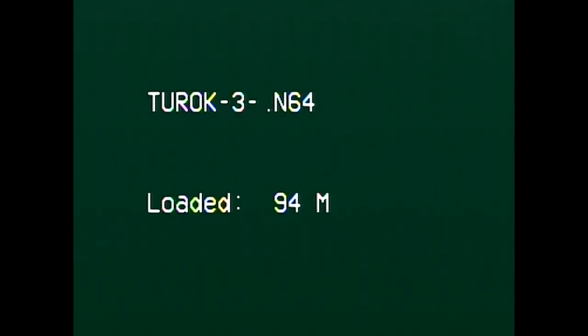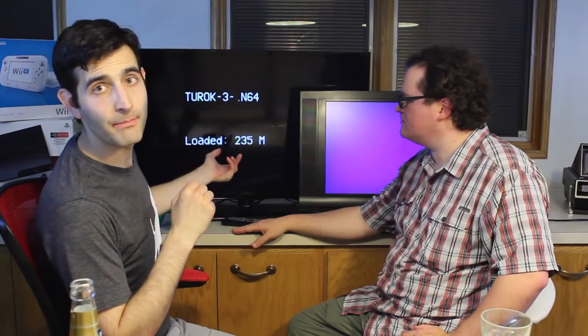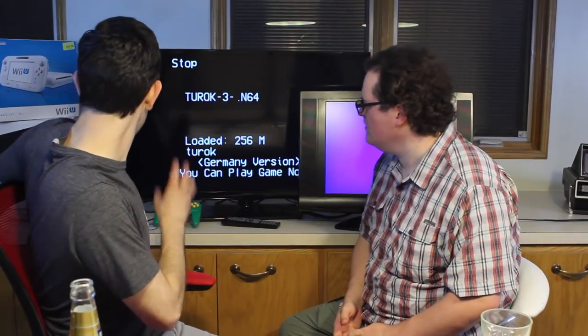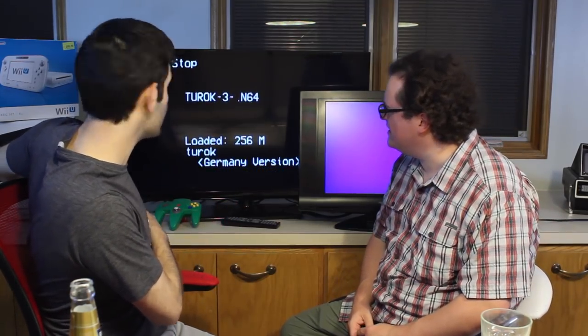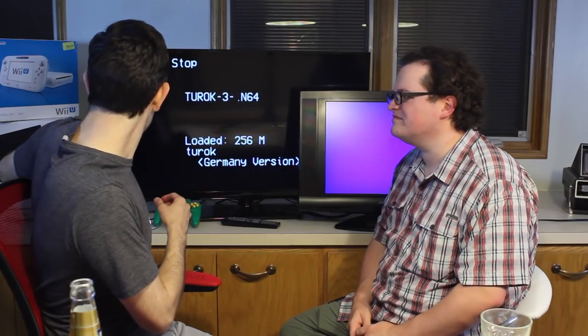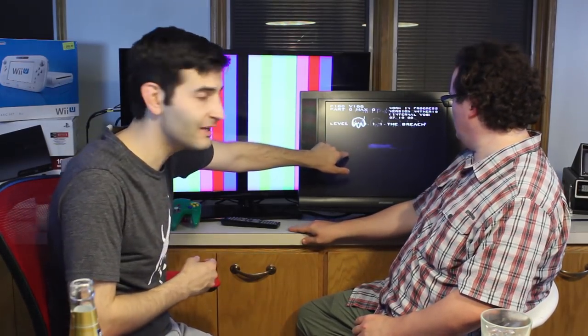It almost looks like we're playing this footage from VHS. You can see here it's loading megabit by megabit — it's going to go all the way up to 256 megabits, which is 32 megabytes. We had already covered this in a separate video. All you people in the comments saying 'megabyte, not megabit' — no. We showed you guys dumped versions of ROMs, the exact file sizes they were, and megabit is correct.